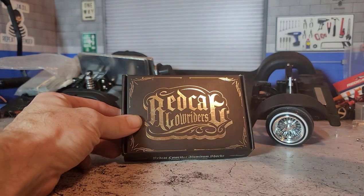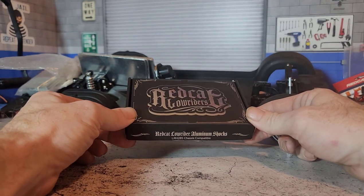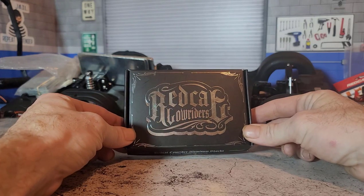Alright, so in today's video we're going to be taking a look at these new scale look low rider shocks from Red Cat. Let's get into it.